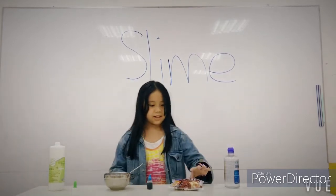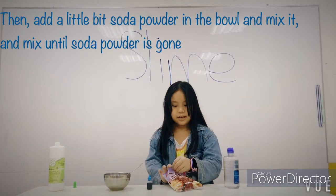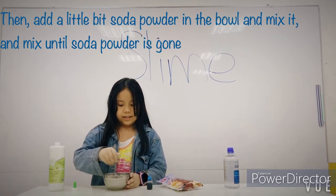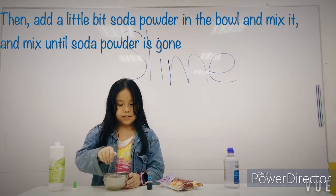Then add a little soda powder in the bowl and mix it. Mix it until the soda powder gets stuck.